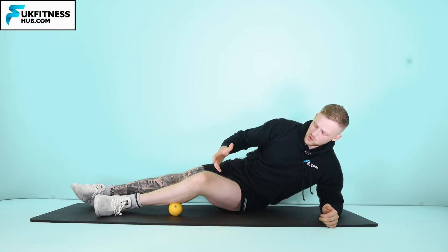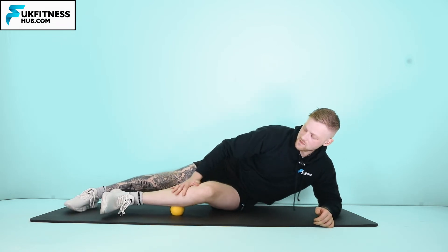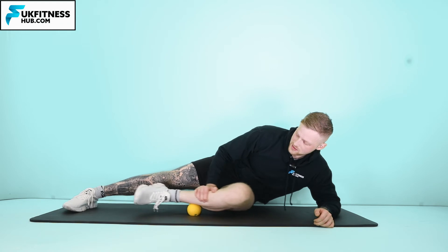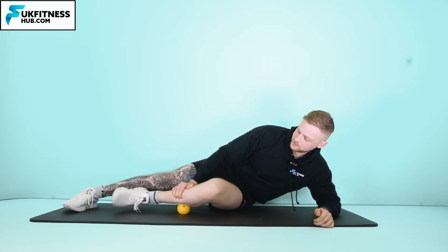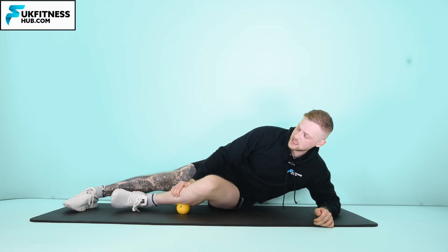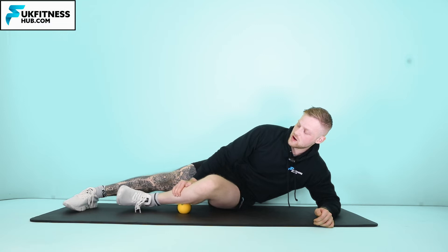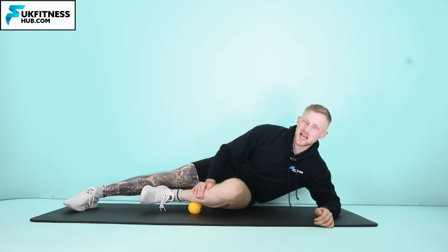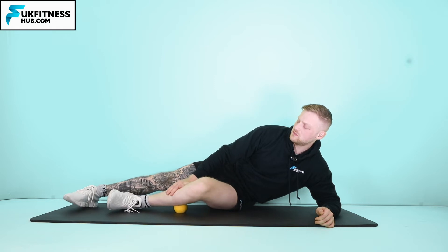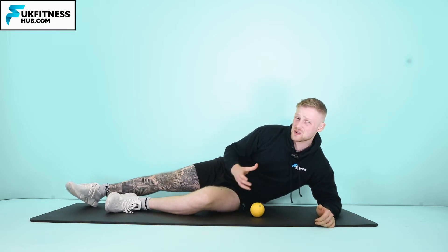So when I'm in this position, if I'm not getting enough pressure I can put my hand down on my shin — that way I'm increasing the pressure. I'm looking to try and find any points of tenderness, discomfort, anything that feels abnormal from the rest of the muscle. For some people, especially those with shin splints, this could be really sensitive.